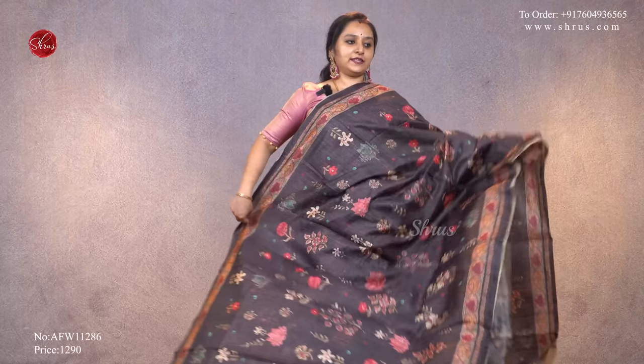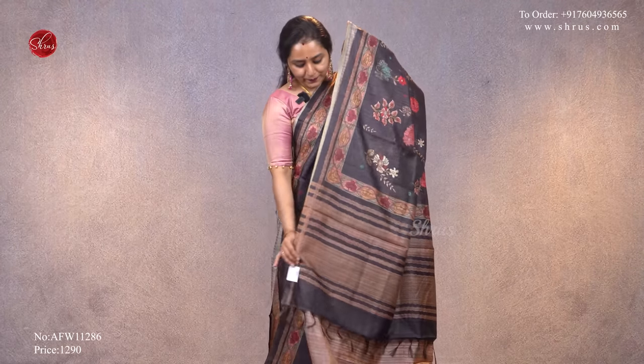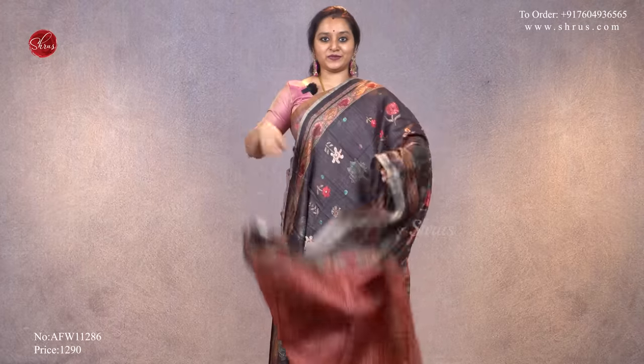Next we have a dark shade — a dark brown with floral designs all over the body, tiny floral butta designs all over the body, a striped pallu, and a self printed brown color contrast blouse, priced at ₹1,290.